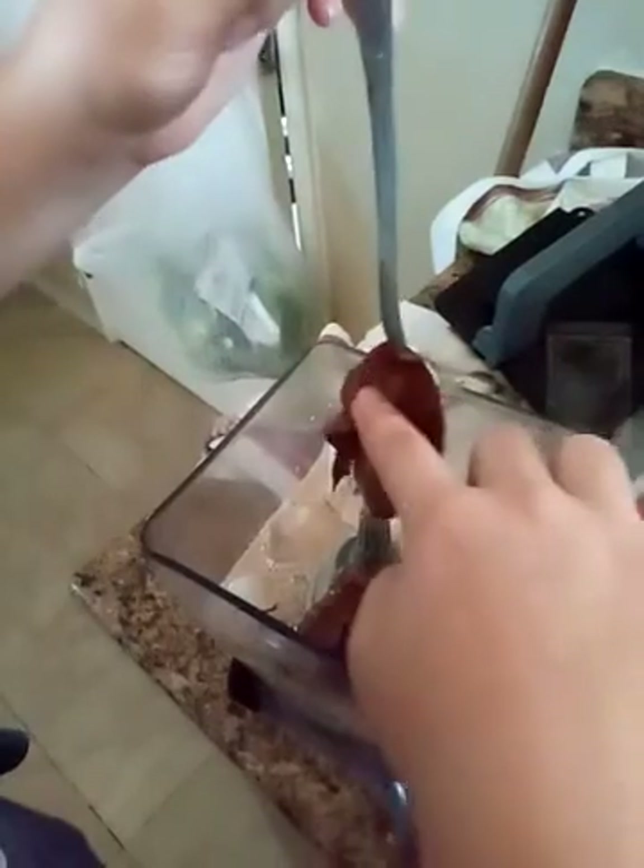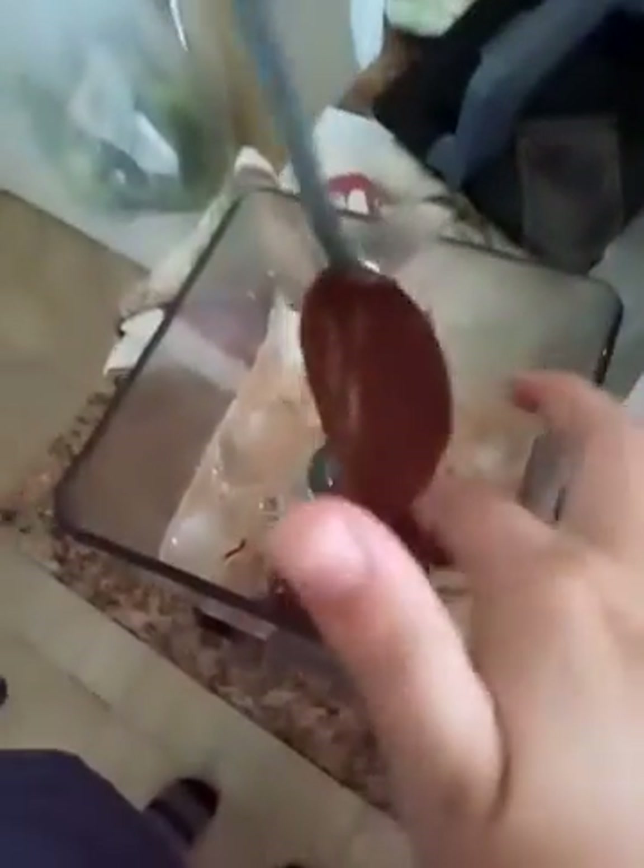There's also a Nutella version — if you don't have the chocolate peanut butter, go ahead and just add a spoonful of Nutella instead. This makes the most delicious frappe. You can also put a pinch of cinnamon in there.